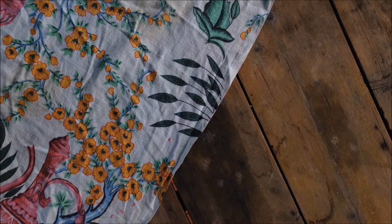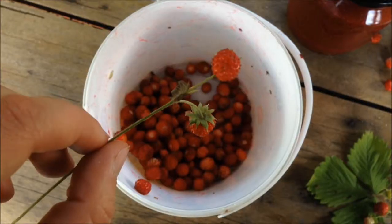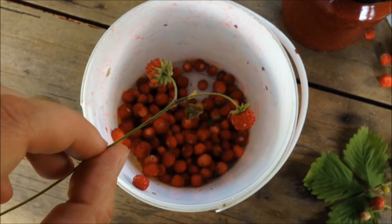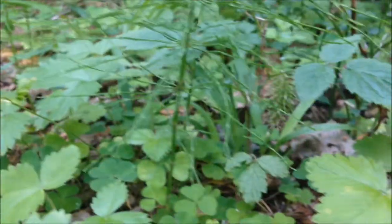For this recipe you will need three cups of raw wild strawberries. I picked these ones up myself in the forest. You can come across these in meadows, fields and on the side of the forest trails.